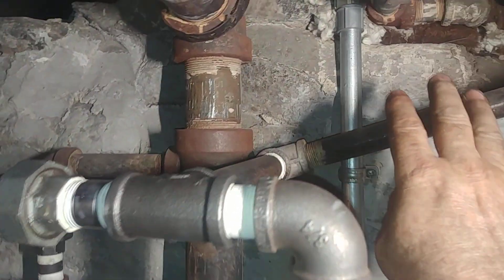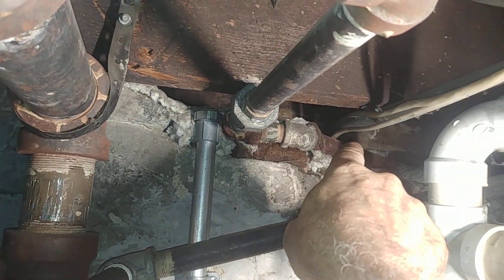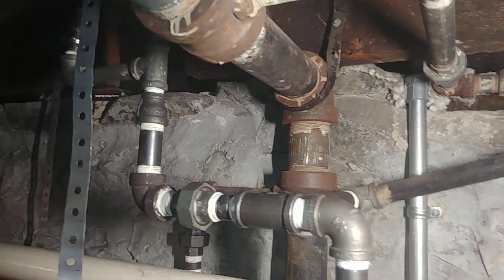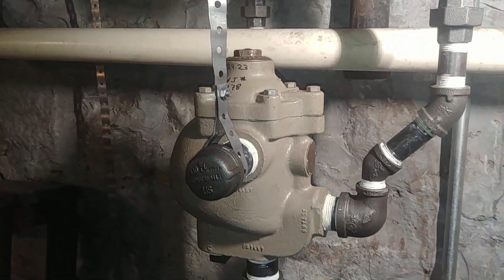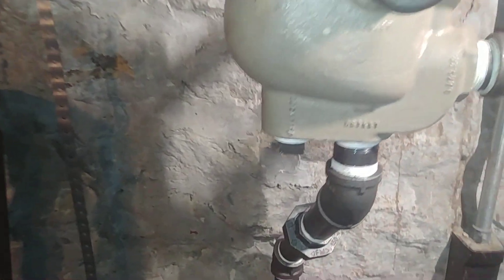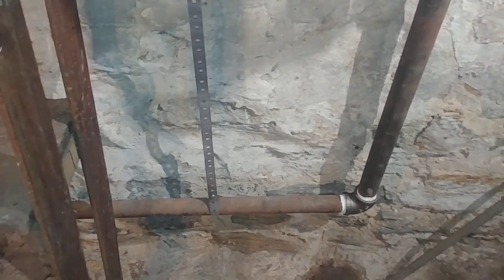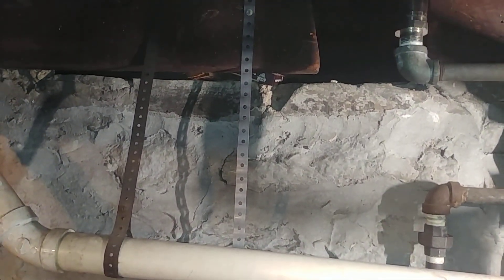This was added much later - this is a steam supply, and this is a return for a radiator, which was probably added sometime later with the galvanized piping. So this was worked on. I used this to act as an anchor point to support the pipe, and this was replaced. This is actually above the water line - it probably should be below the water line, but there it is. I've got a support for the pipe there.